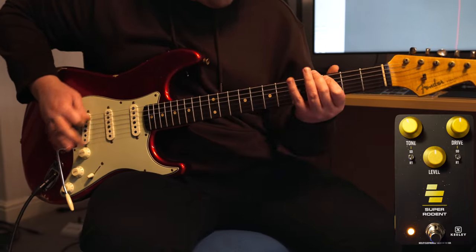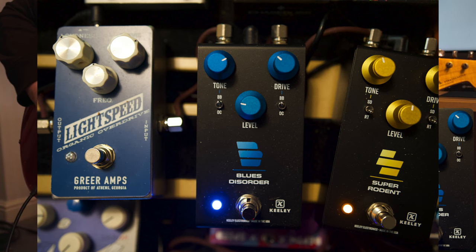For rap-style distortion, I'm using the Keeley Super Rodent, and for the light drive tones, I'm using the Blues Disorder, also by Keeley Electronics, to give me that edge-of-breakup tone.